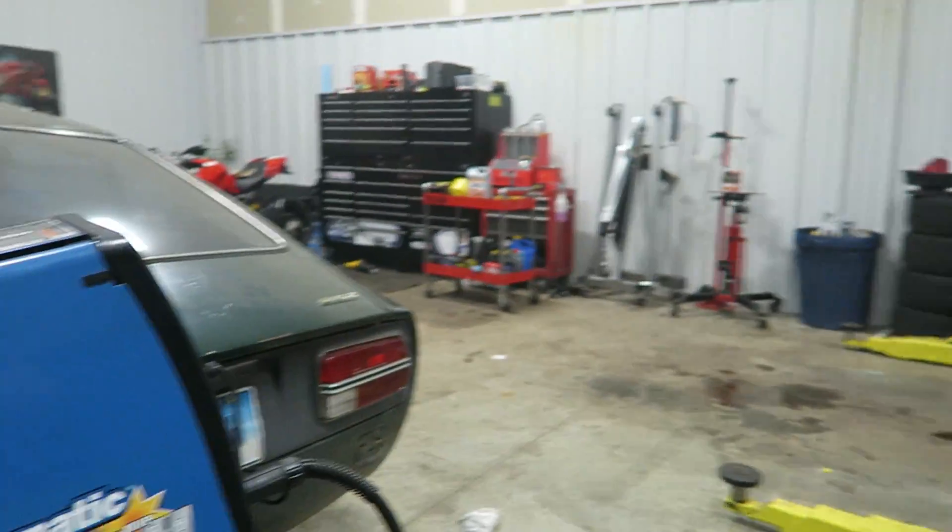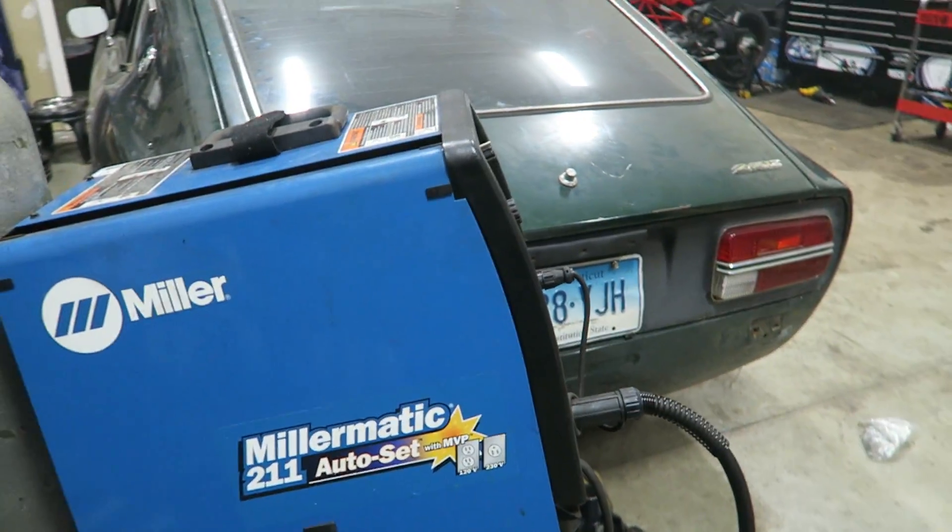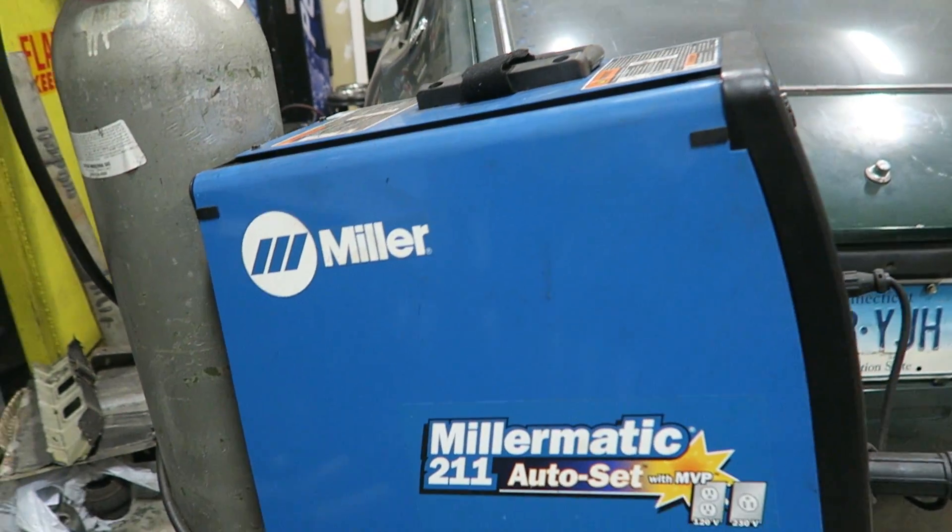In the next video, we'll probably teach you guys a little bit more about actually MIG welding. But I want to give you an introduction to the power unit itself, the MIG welder itself, so that you guys have an idea of what it's all about and how the machine works before you start trying to actually weld with it.